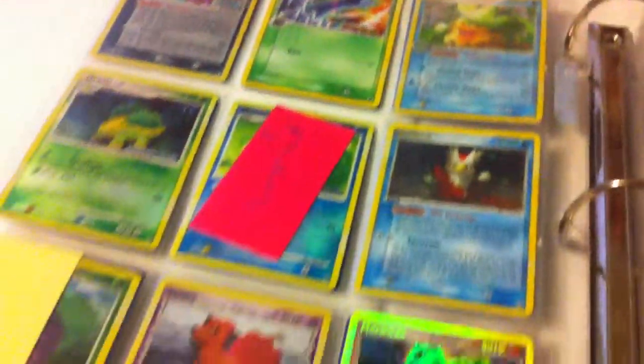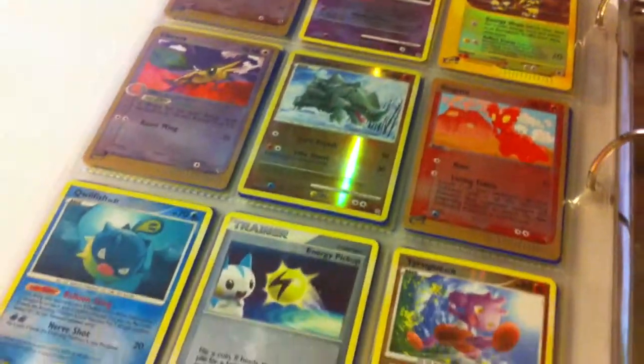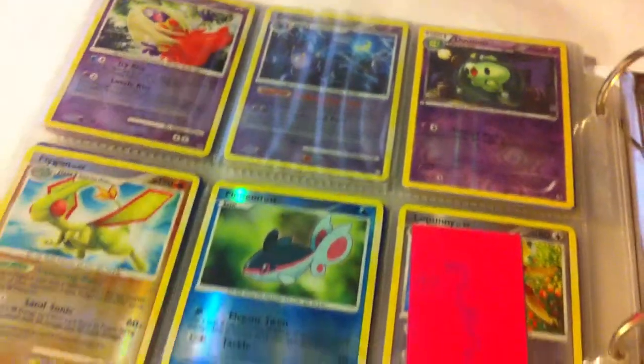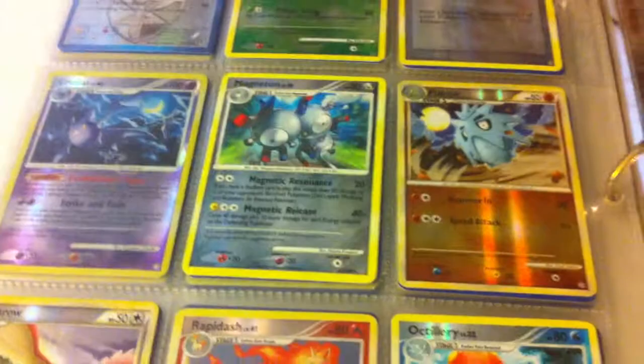Some of these reverses are rare, some of them aren't. In general, pretty much they're just all reverses — that's what this binder is about. So if there's anything you see that you want, just message, comment, whatever you want to do. I want to go by this binder really fast because there are a lot of reverses. As you can see, they're all not very organized.